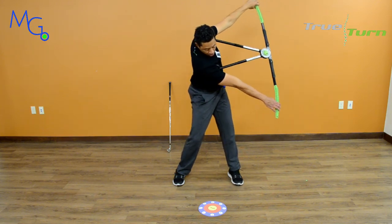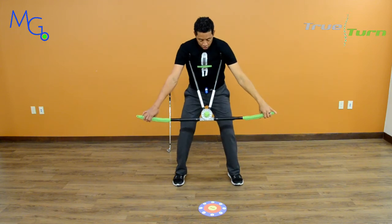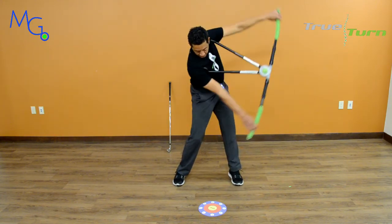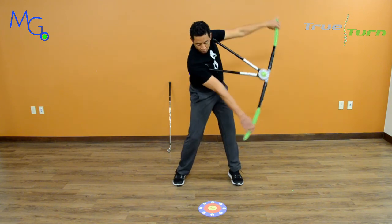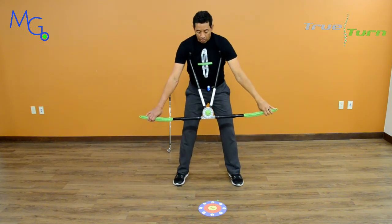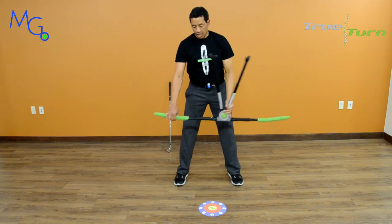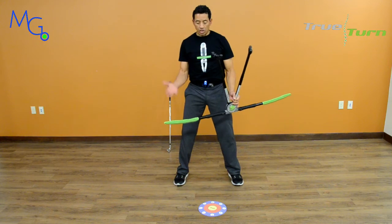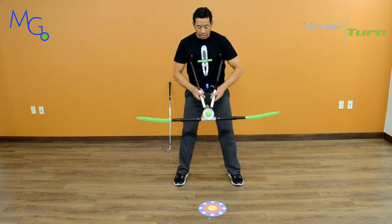We call this the exaggerated impact stretch on TrueTarderPro.com. Back to address — fire my hips — exaggerated impact stretch. We do this for stretching and also for strength. I can attach a band to the end of this device and turn it into a strength training tool immediately.